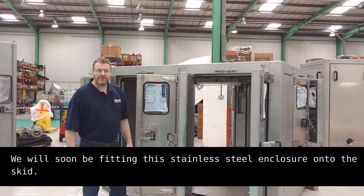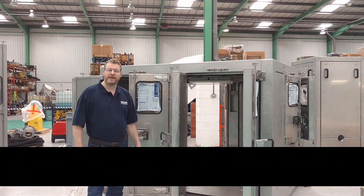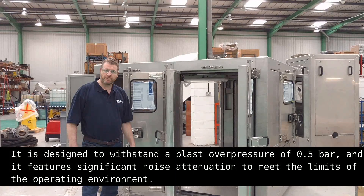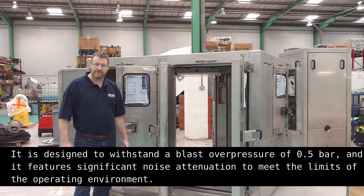We will soon be fitting this environmental enclosure to the skid. In addition to the protection it offers from the environment, it serves two other major purposes. It is designed to withstand blast overpressure of 0.5 bar, and it is significantly noise attenuated to meet the regulations of the operating environment.